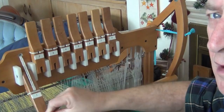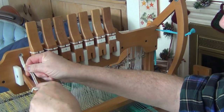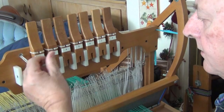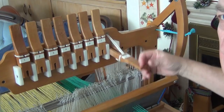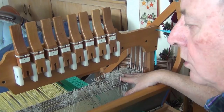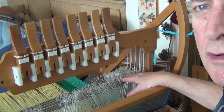It lifts this shaft. The way this works is it's just basically a loop through this little hole in the shaft, going from the back, out the front, and then looped over like that to make a loop. That's the connection — there's no tying, no knots. The same thing occurs over here with shaft 8. Each lever controls one of the shafts.